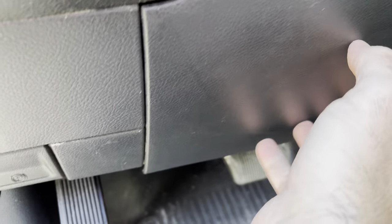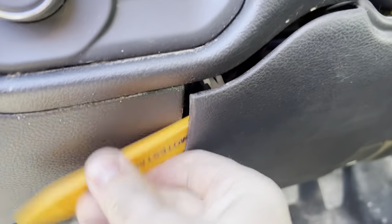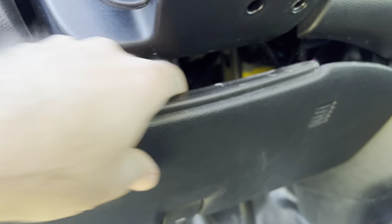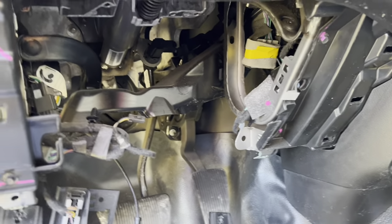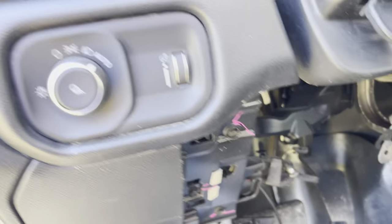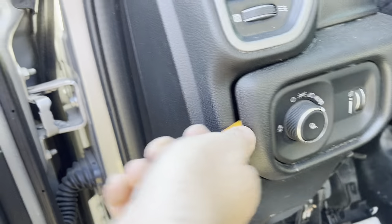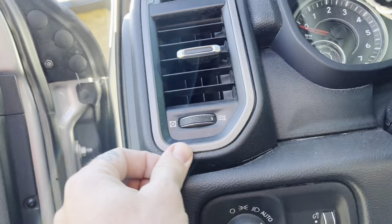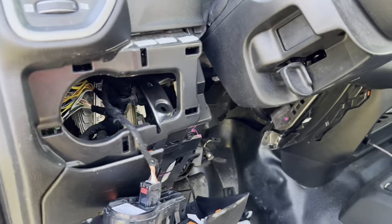Those bolts are off. This panel is going to pull basically straight back to you — just let it fall down. The other thing you're going to pull out is your lights here, and drop that down out of the way as well.